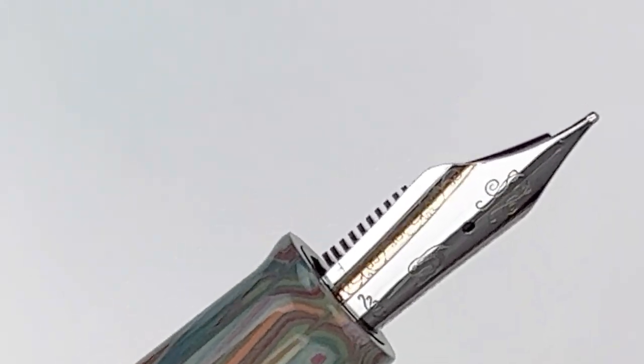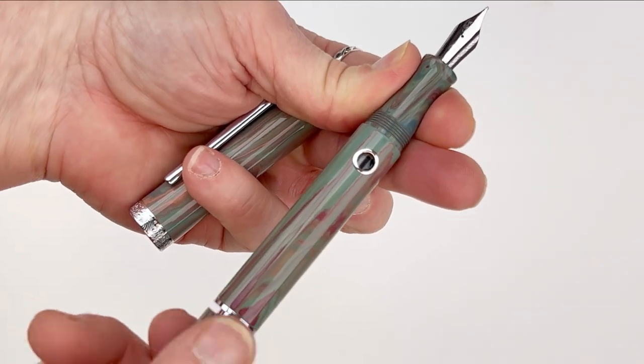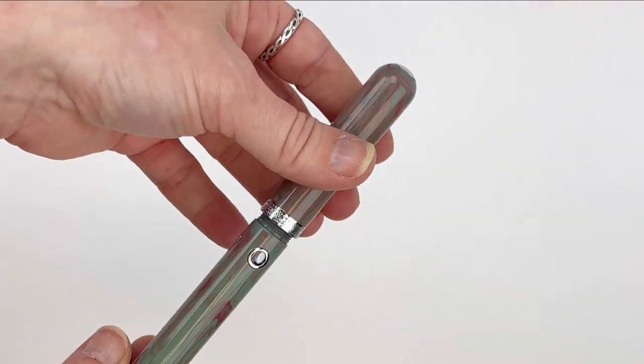That's the number 16 steel nib, if you're not already familiar with the Narwhal nibs. I say the much-loved Narwhal nib because we just get so few complaints about Narwhal nibs, and we get responses that the Narwhal nibs just are really great to work with, really easy to get started right out of the box.